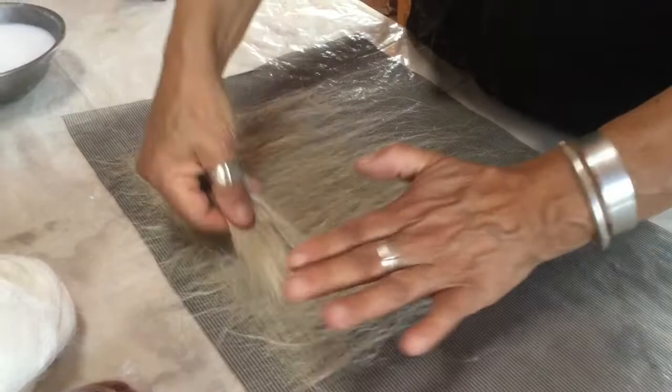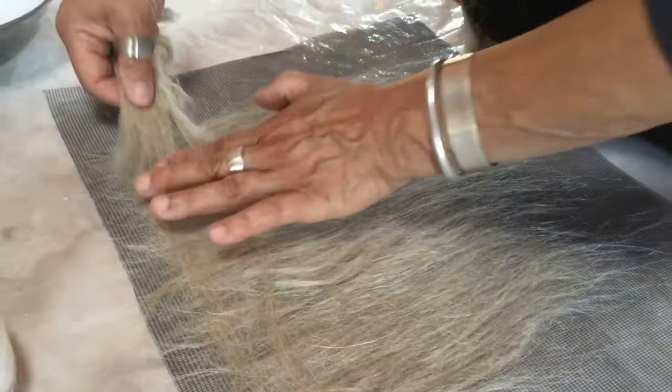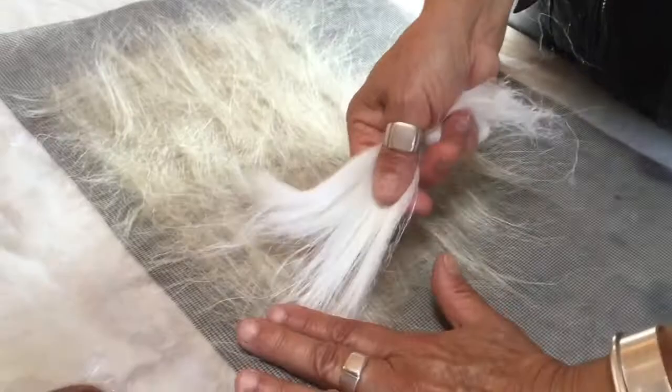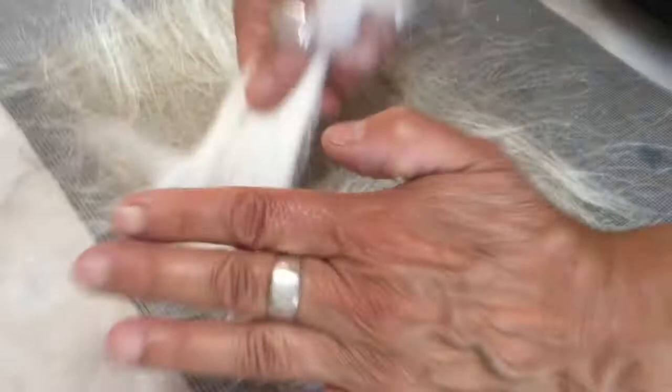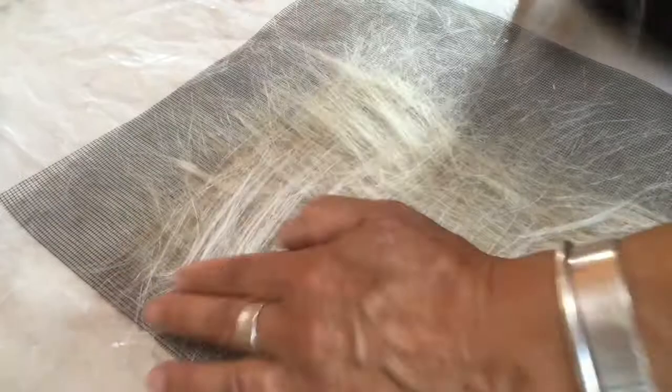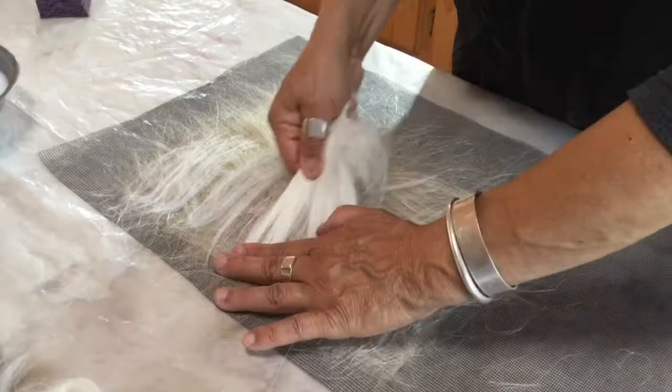We'll go in the cross direction from the first layer. This is bleached flax roving — I've done two layers of the natural. Now I'm going to go in the opposite direction again and apply some of the bleached white flax over those first two layers, again in the opposite direction from the previous layer. I'll do this back and forth a few times so that the color comes through and you can see the contrast of the two fibers.